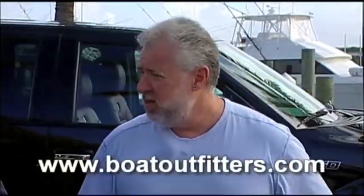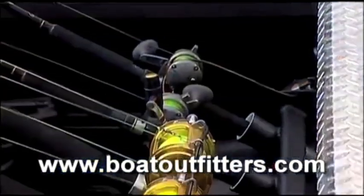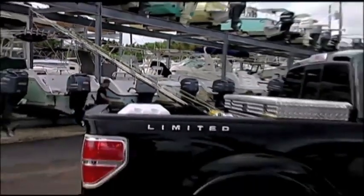How much is the item and how do people at home get it? What you're looking at here is about $450 — much less than a really nice rod and reel combo. You can go to BoatOutfitters.com, search pickup truck rod holders, and they'll show you all the different models.